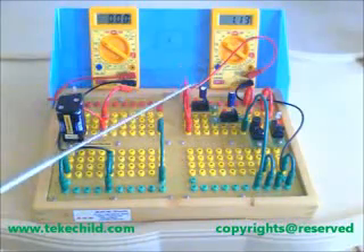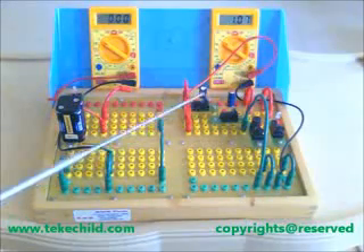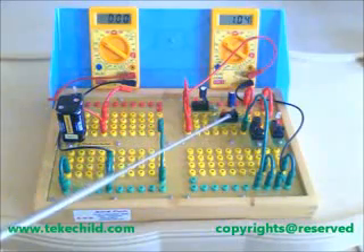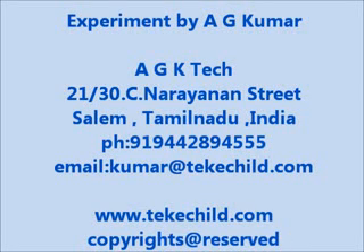The voltage in the capacitors discharges. Since the value is 1100 microfarads, the discharge was in a short duration.